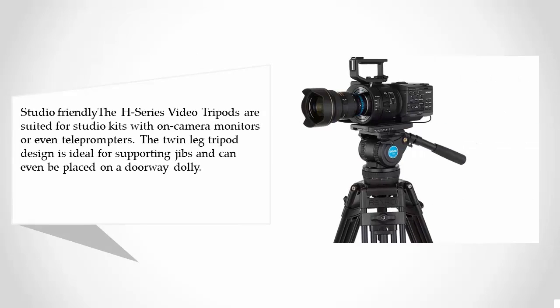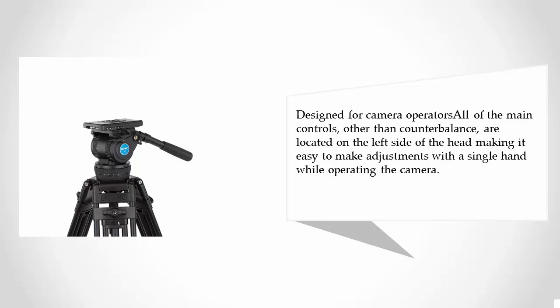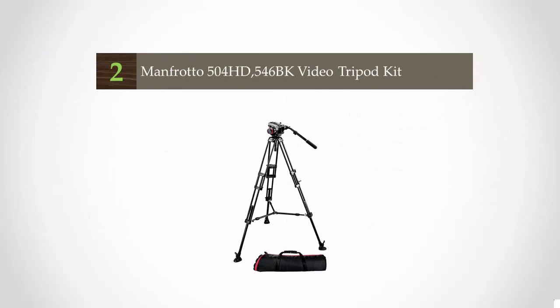The twin leg tripod design is ideal for supporting jibs and can even be placed on a doorway dolly. Designed for camera operators, all of the main controls — other than counterbalance — are located on the left side of the head, making it easy to make adjustments with a single hand while operating the camera.